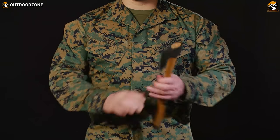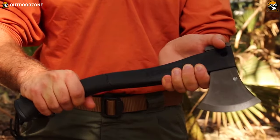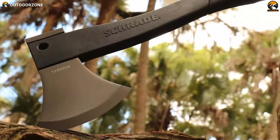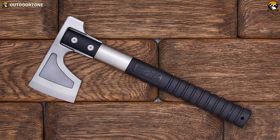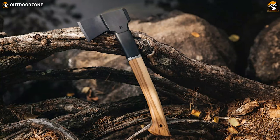A proper survival axe will be simple, sharp and durable. And choosing the right one for yourself can be a daunting task because today's market is flooded with many useless axe-shaped objects. To help you with that, in this video we will talk about the 5 best survival axes in 2021 based on their practicality and functionality.